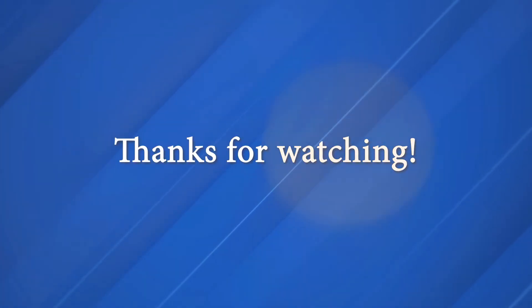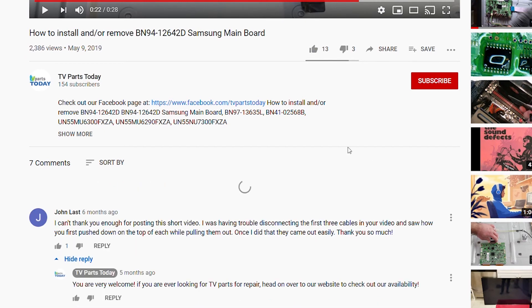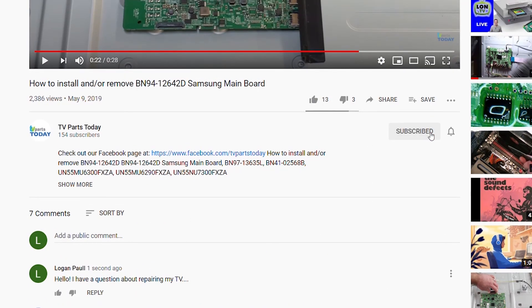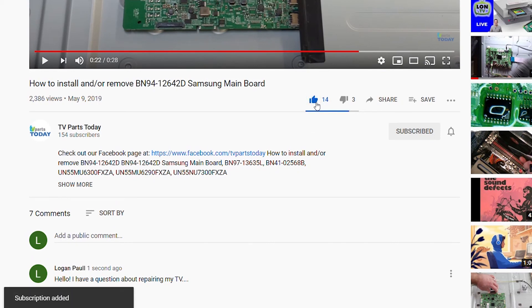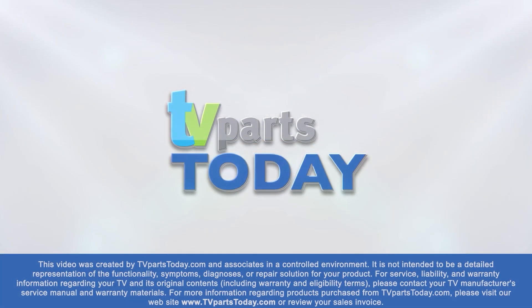So that was it — pretty simple stuff as usual. Be sure to like, comment, and subscribe. If you do subscribe to our channel, your first order will qualify for 20% off. Thanks, and we'll see you next time. If you have a question regarding your TV repair, post a comment and we will try to help. Check us out on Facebook for exclusive promo codes.